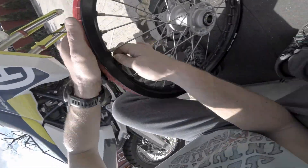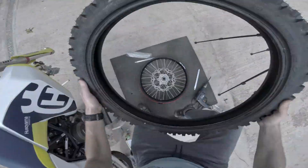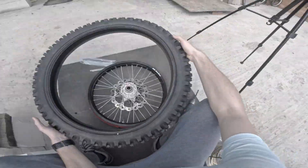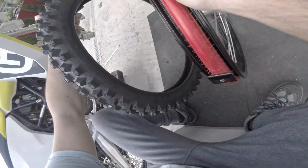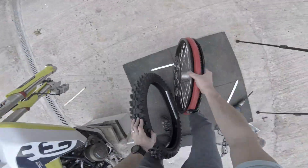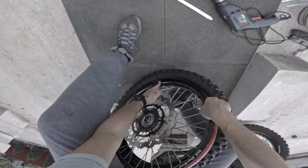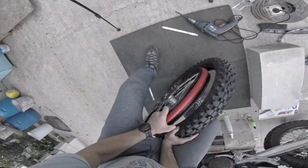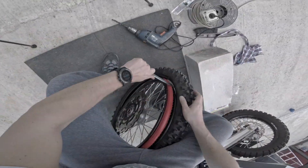At this point you need to get your new tire and start putting it on the rim. But before that, check if your tire has a spin direction and make sure you put the tire on so that it spins correctly. Now use the provided metal plate and insert the rim into the tire by applying some downforce on the tire to make some room between the tire walls. Using a tire iron, go from side to side and push the rim inside the tire.